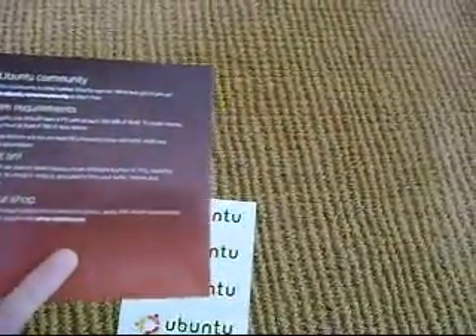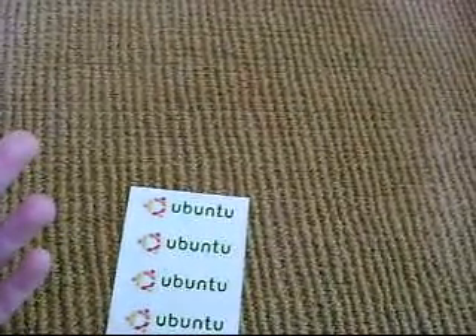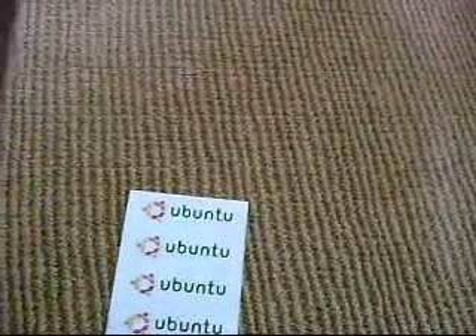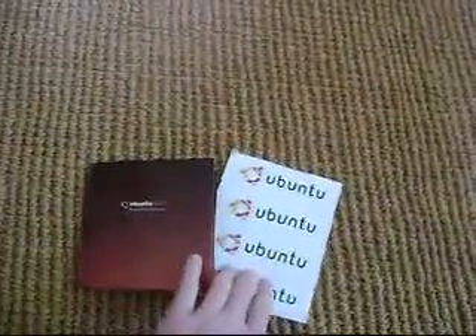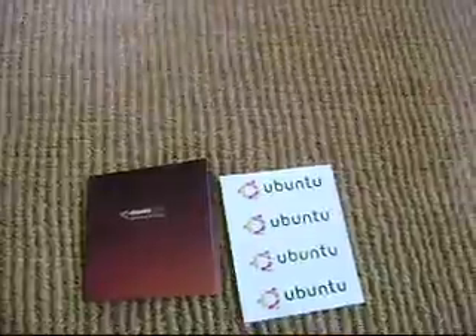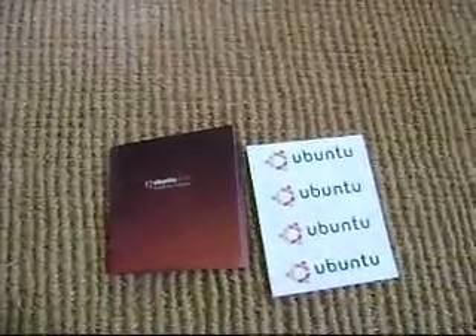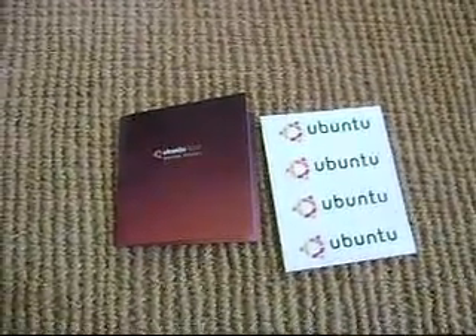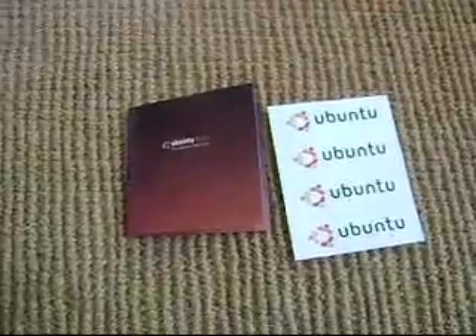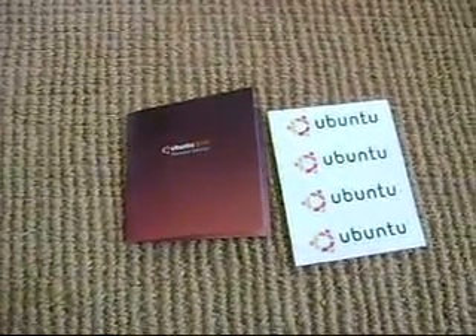One thing that's kind of nice about Ubuntu is that it's a small operating system — it's not going to take up much space on your hard drive. Unlike Windows Vista that takes up about eight gigabytes of your hard drive, this only takes up about two. So because it's not as big, you have more space on your hard drive for other files, and it's going to boot faster than many other operating systems.